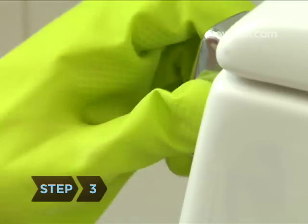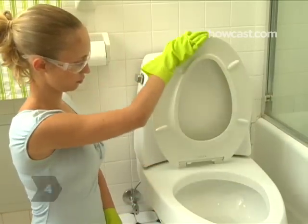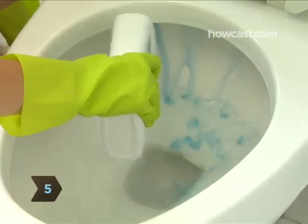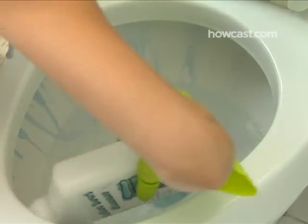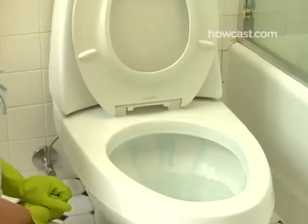Step 3. Flush the toilet. Step 4. Lift the toilet seat. Step 5. According to product instructions, apply toilet cleaner to the inside of your toilet bowl, making sure to reach under the rim. Allow the cleaner to stand, as directed, while you clean the rest of your toilet.